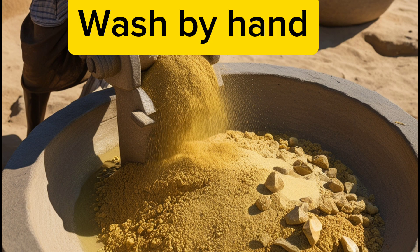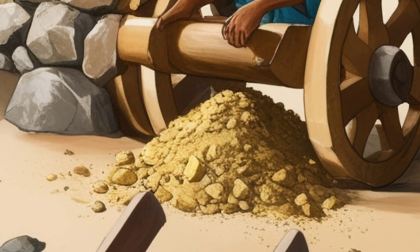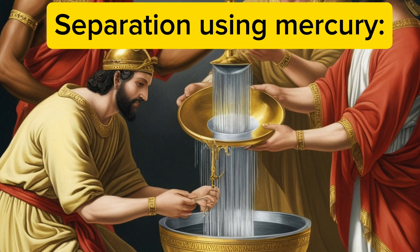The collected rocks were crushed using primitive stone mills and then ground into a fine powder. Water was added to the rock powder and stirred in basins or flat bowls. Because gold is heavier than sand and rocks, it settles to the bottom.